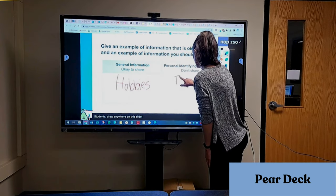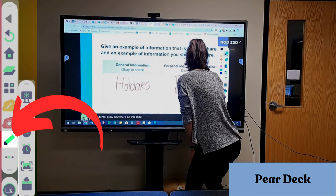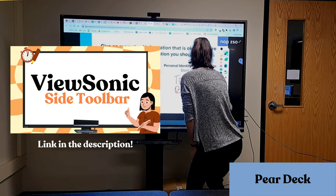Pear Deck has great templates, and here I'm using the annotate feature on the ViewSonic side toolbar to draw. If you want to learn more about the side toolbar, that video is actually linked in our description below.